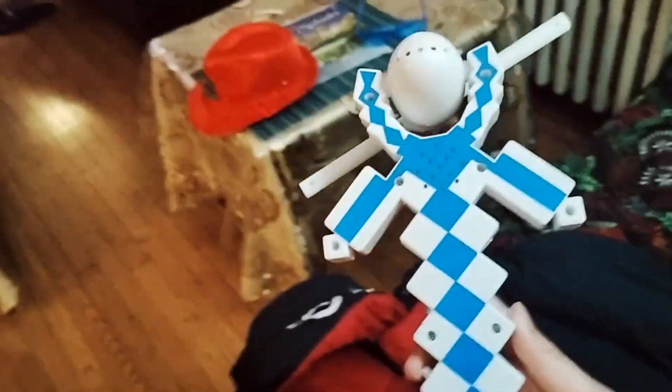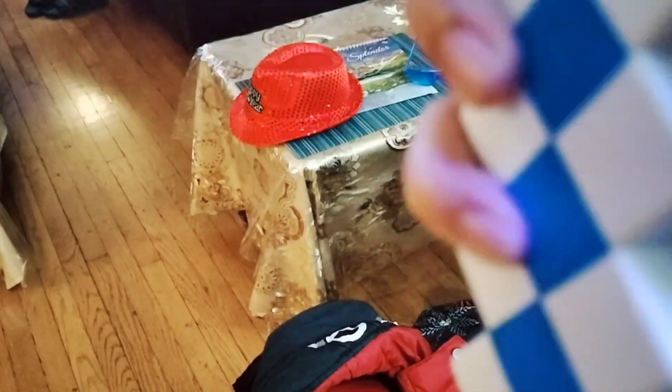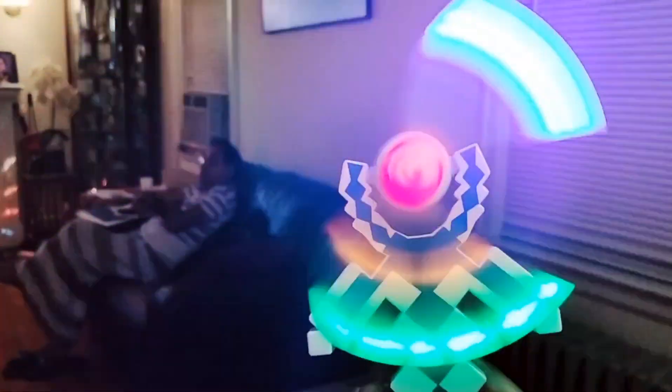Let me show you this cool toy my auntie bought for me. See, look — it's basically kind of like a fan, but there's not really much air. So let me show you how to work this: you press this button, click it, and then boom, that's it. This thing just spins!